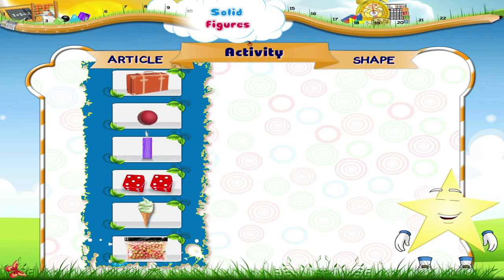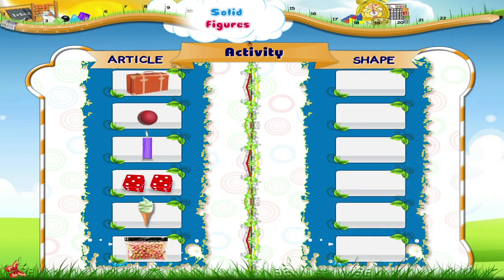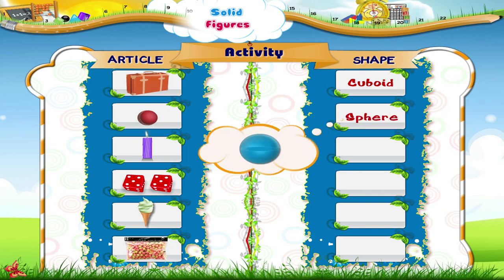Here are some more articles. Look at them one by one and tell me their shapes. See here, this is a small bag. What shape is it? Yes, a cuboid. What about this tennis ball? It is a sphere.